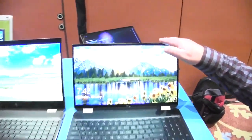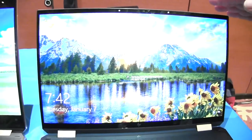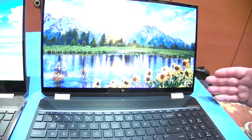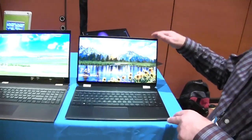The display is no slouch either. We've got either a 4K LCD display or a 4K OLED display. If you really want that color accuracy, the OLED display is calibrated at the factory for color accuracy.